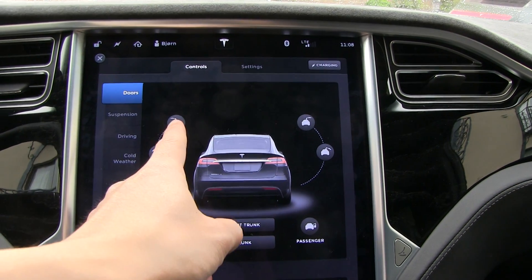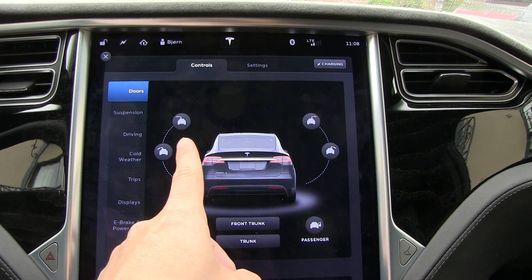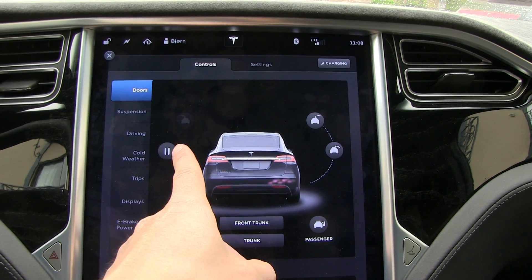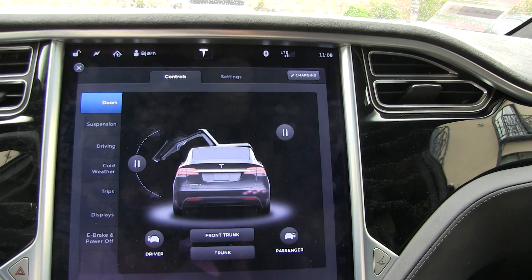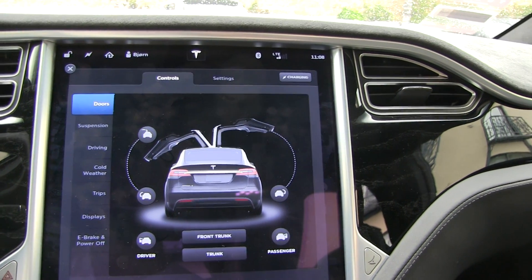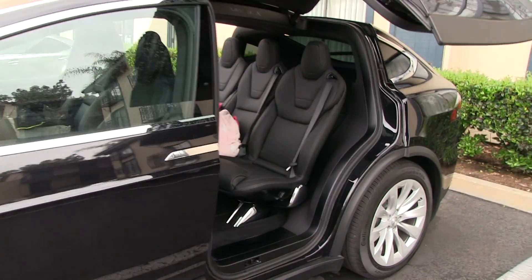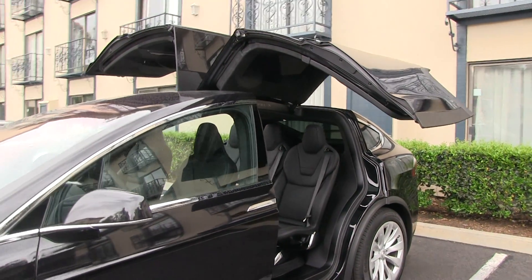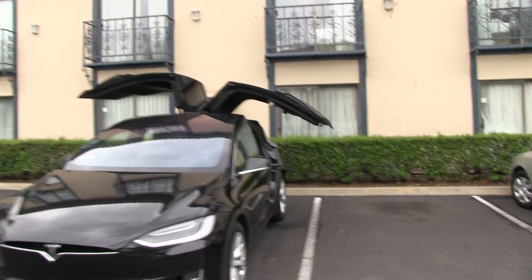With umbrella mode you can open the door all the way up or just halfway up. I'm going to show you the difference — this one I'll use the umbrella mode and this one I'll open all the way up. You can see on the visualization how it looks. This is supposedly what you should use for places where you don't want too much water or snow to enter the car.